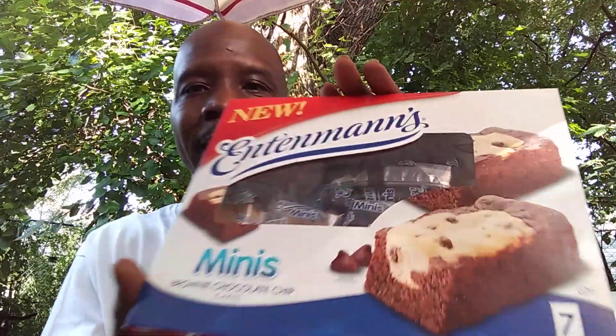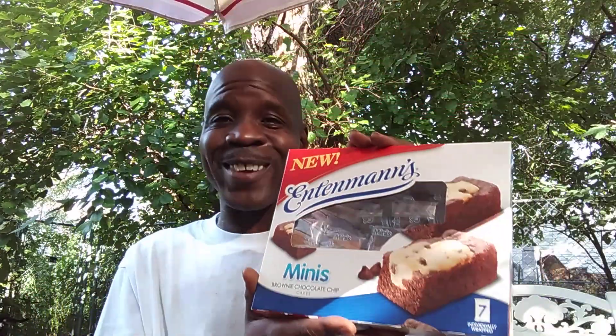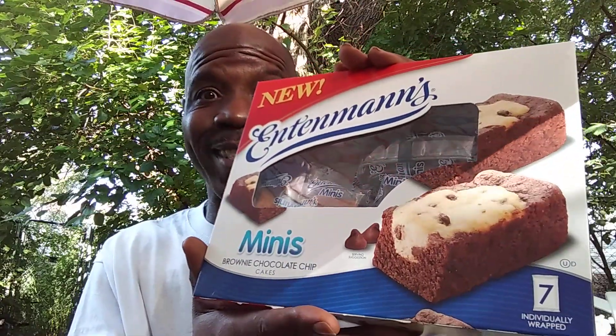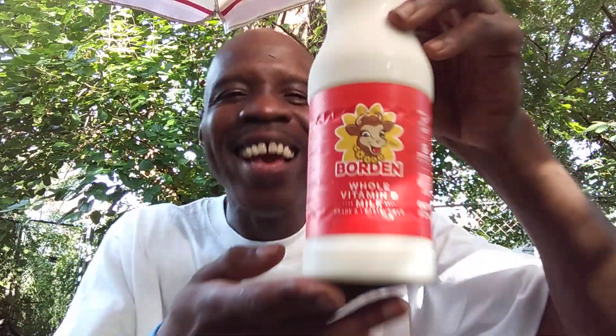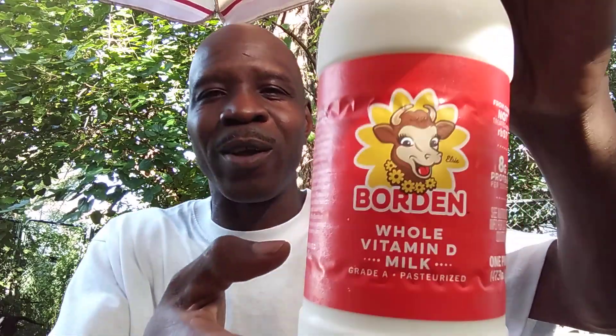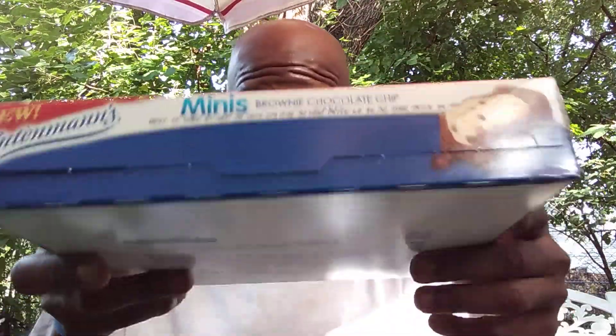And this is how they look. These are brand new, I never had them before, and it's a first time for everything. Now let me make a suggestion — what'll go good with these, ladies and gentlemen? Get them kids some milk! Get them some nice ice cold milk to take and wash it down with. So I'm going to get straight into it. They look so good, I can't wait to get into them. Before I get into them, let me bless them — Father, bless these in the name of Jesus.